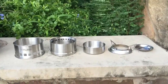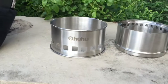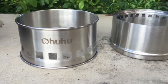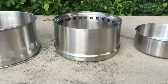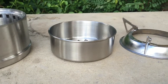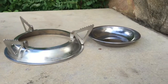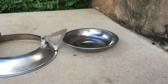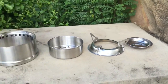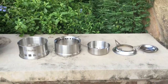Here are all the parts of the stove unpacked. We're going to look at each piece individually. This is the air flow base. This is what they call the burning chamber. This is the burning base. They call this piece the triangle rack. And this is the solid alcohol tray, which you use if you're using solid alcohol as a fuel instead of wood.